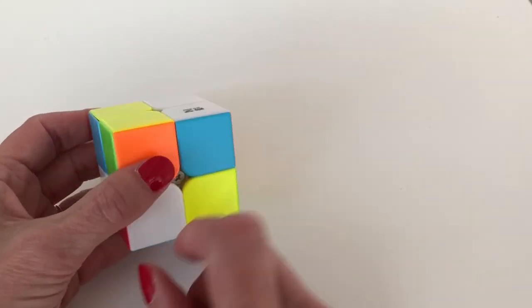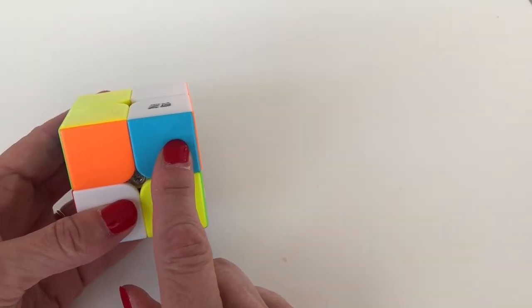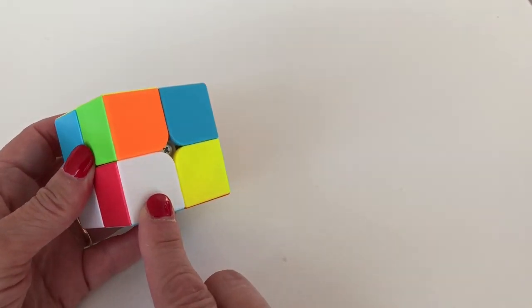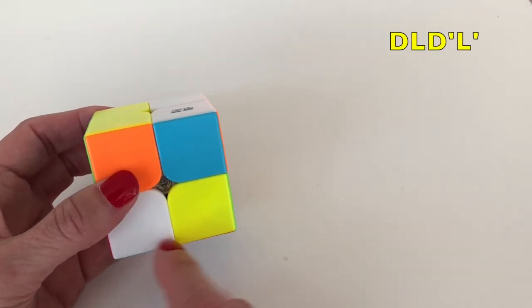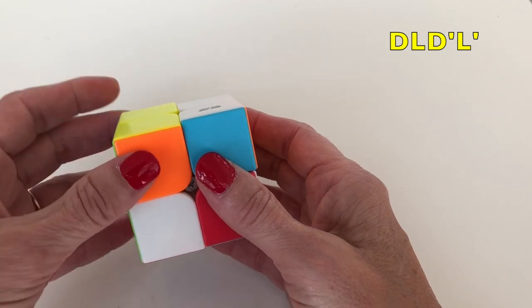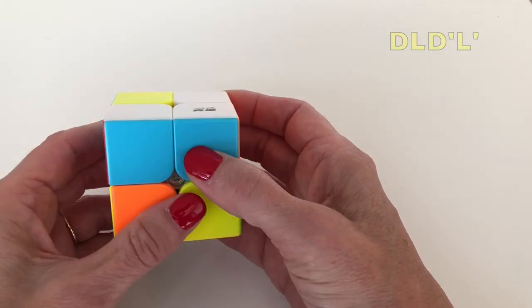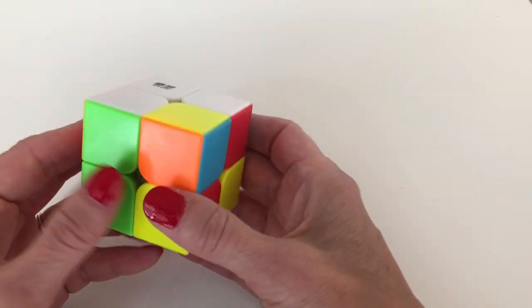Now we look for another white piece. Here's one on the bottom layer — it's blue and red. Looking above, we see that blue is already in place and we need blue here, so this is the slot we want to fill. We do the same method: move it away from where it's trying to go, bring down the slot, bring our piece to fill that slot, and move it into place.